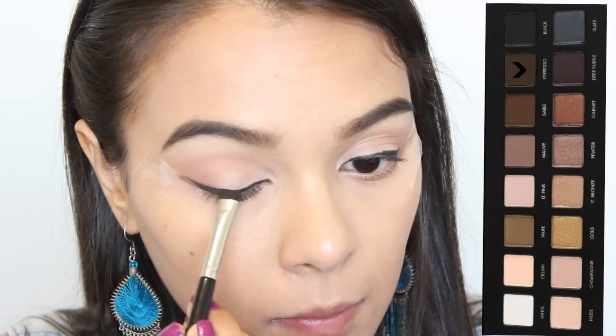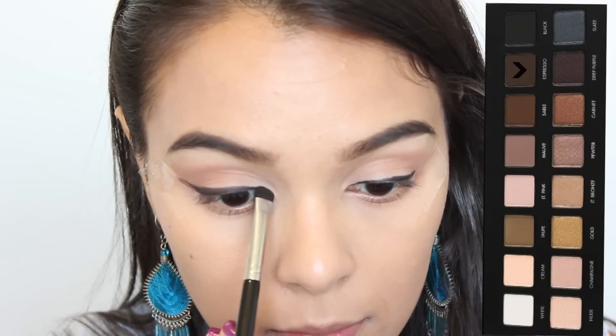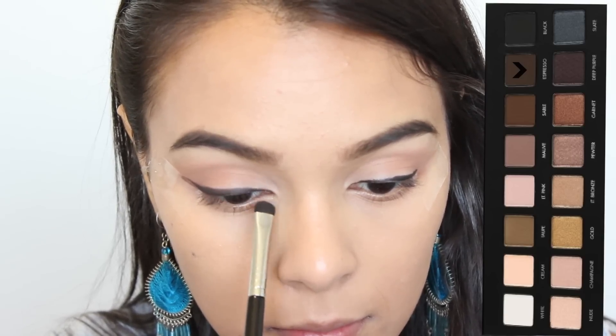I'm taking a dark brown from the Lorac Pro Palette called Expresso, and I'm using this to begin the smoking process of this liner look.